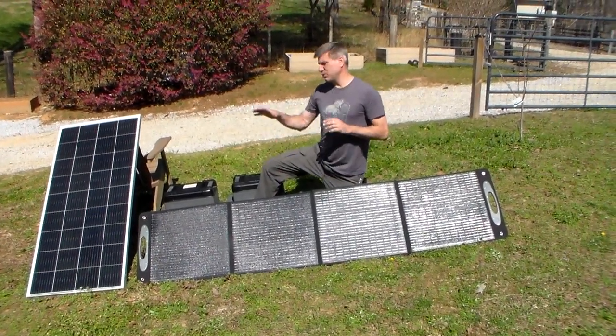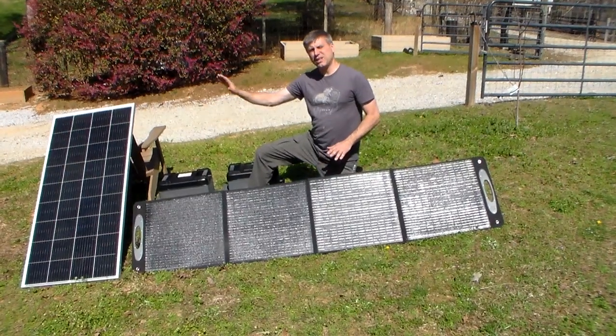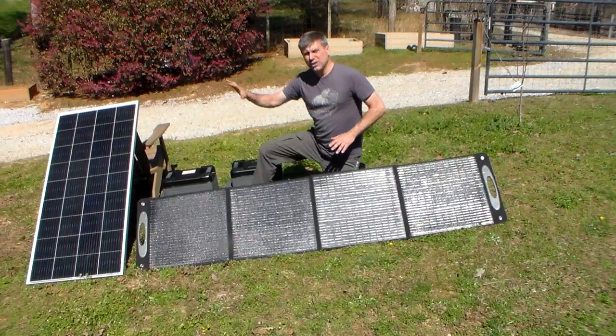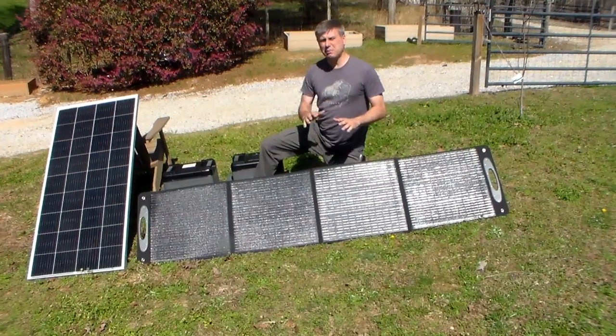I brought over my buddy Mr. Off Grid and he's going to do some research and development, because I had some problems — this folding panel was actually doing better than that 200 watt Rich Solar panel. I'm not crazy about the Rich Solar panel, so don't run out and buy some. We're still doing a lot of research and development trying to find the best one to recommend to people.